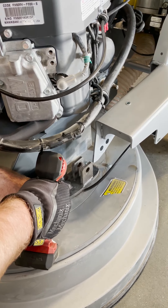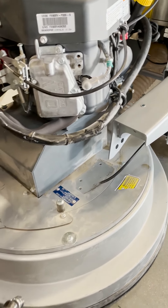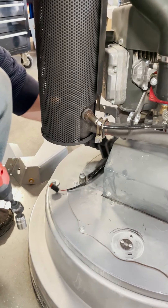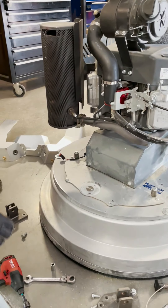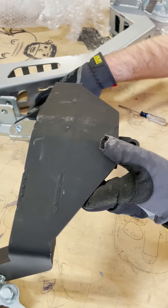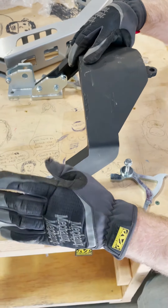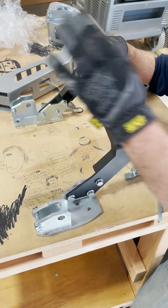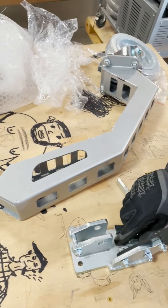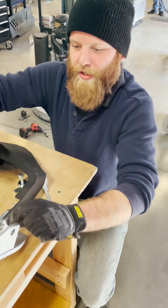Now we're gonna come over here. We've already assembled most of this — the third wheel basically comes in four or five parts: one, two, three, four, and five, and then obviously the third wheel itself. I'm gonna take this whole thing — these are still pretty loose.